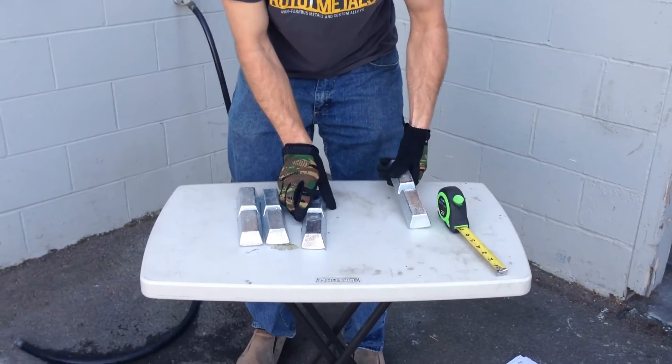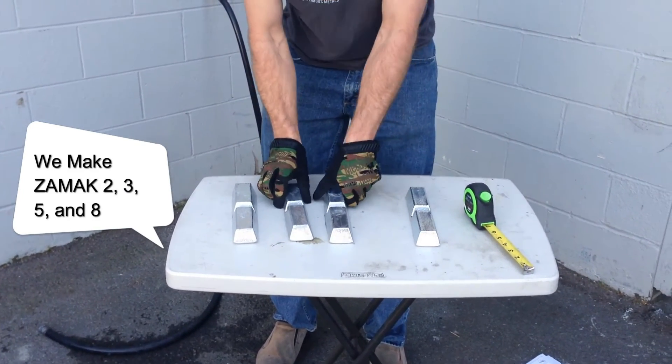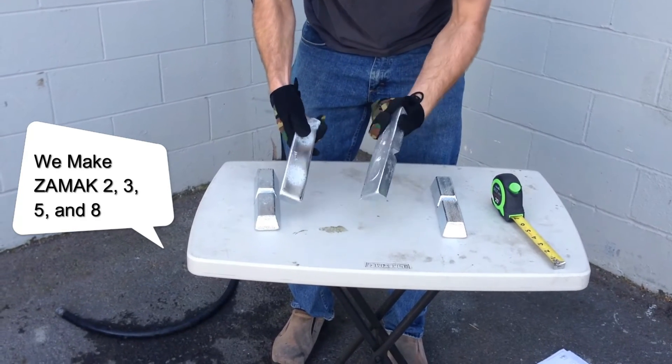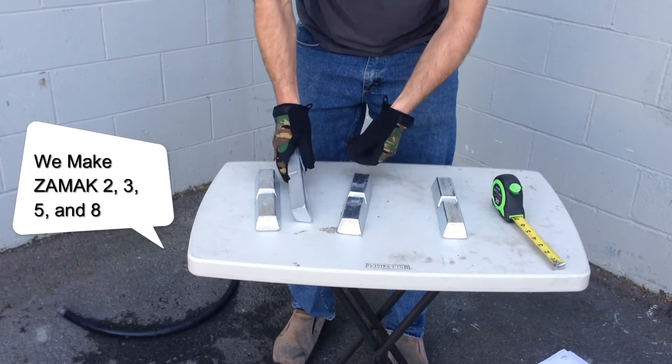I also have here our ZAMAC ingots. They look basically identical — the color is a little different, but not much; it's hard to see. But we have our different ZAMAC alloys in both ZAMAC 2, 3, 5, and 8.